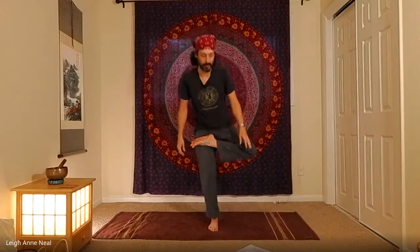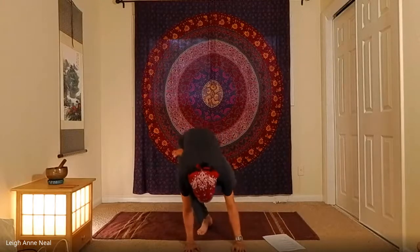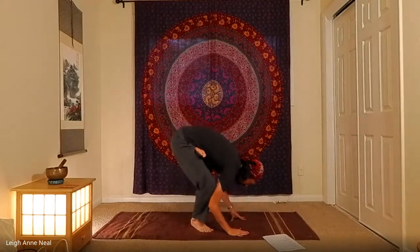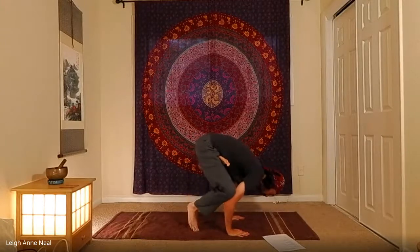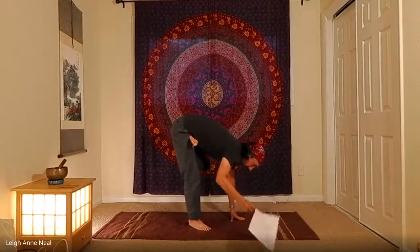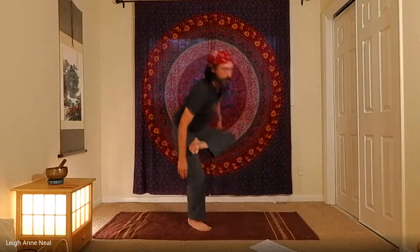Bring the leg into the same tree position, then come down just like toe stand — but this time rest the shins on the back of the arms and lift up into a crow pose. I'll show you from the side: you do not straighten the leg in this pose. There's another pose where you do — that is galavasana — but this one is called ekapada ardha baddha padma bakasana. It's a mouthful.